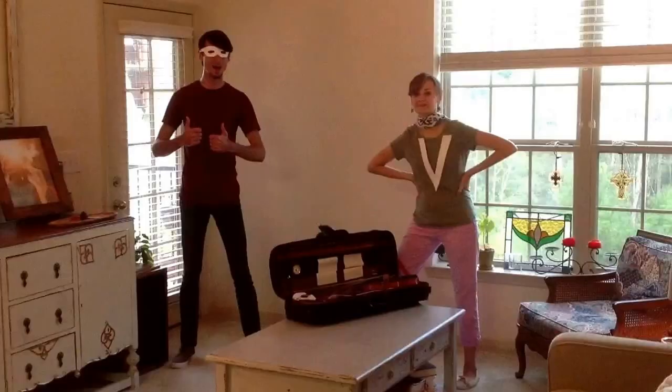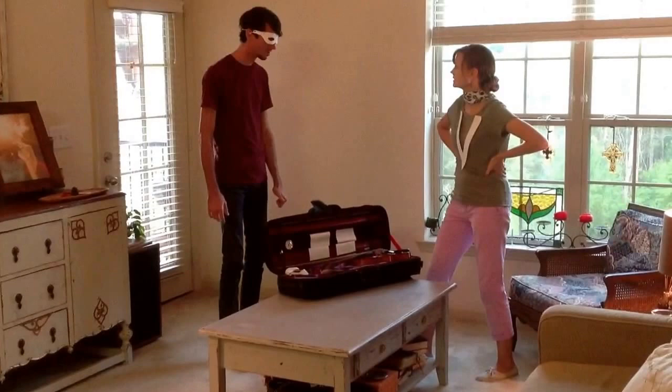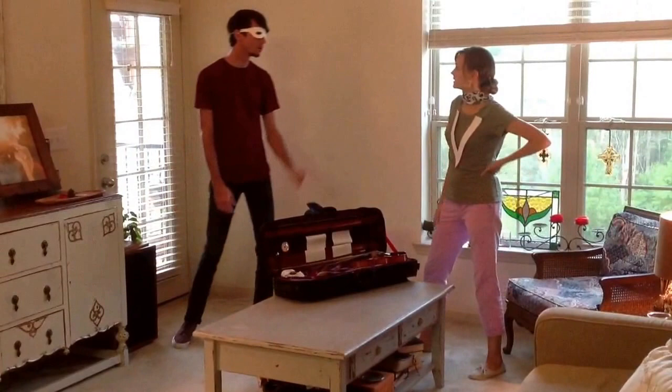Hi. I mean, hello. Welcome. Alright, so Bow Boy, how are we going to take good care of our bows? Can you tell me? Because no violin is a superpower if you can't take care of the bow, right?